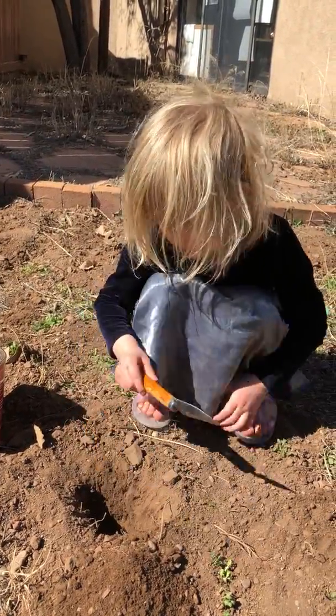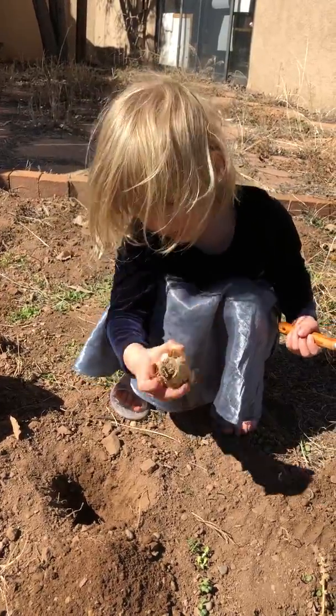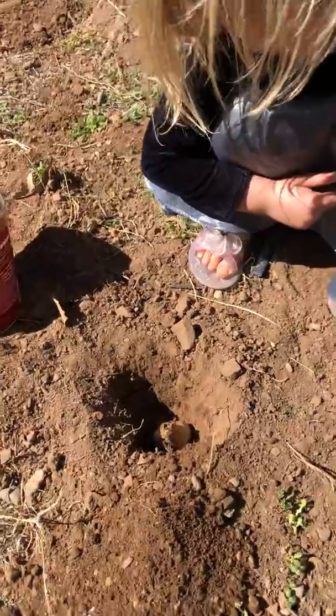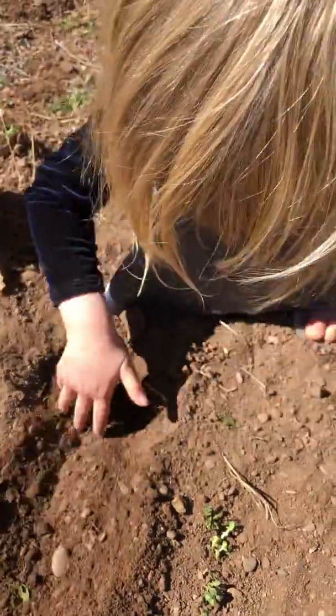Do you want to pick out your bulb so that you can show it to us? Wow, that's a nice big bulb. And which end do you put down? Let's see. Good job, you got the rooty end down. Okay, now you're going to cover it up and bury it.